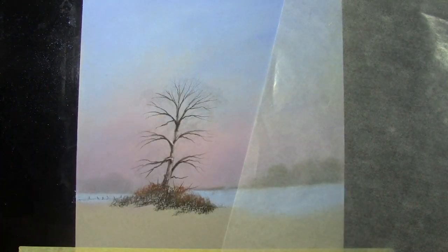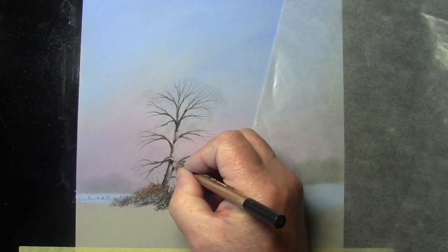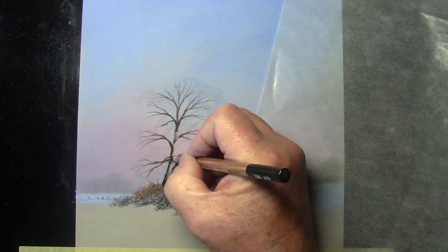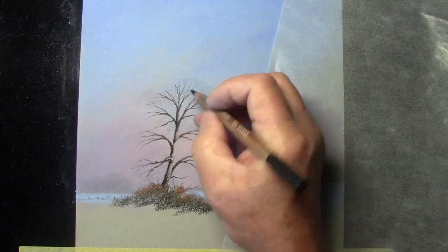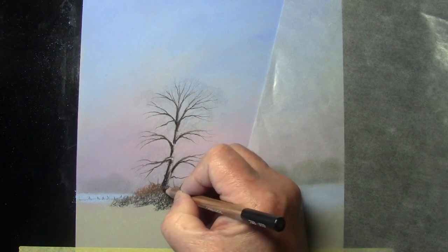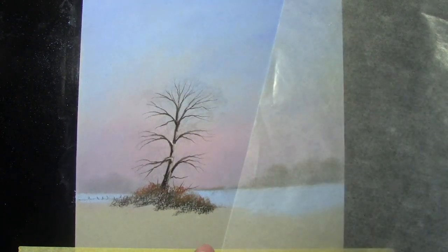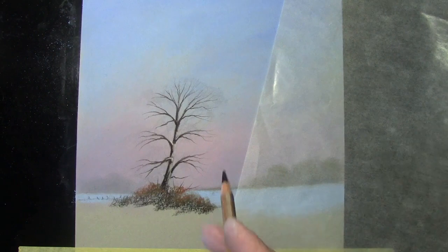Going to the black pencil, 009, to darken the other side and the underside of the branches. That's giving me a nice framework for the foliage on the tree.